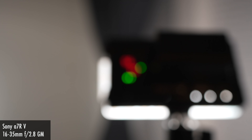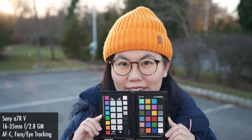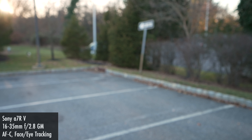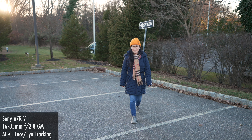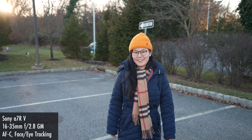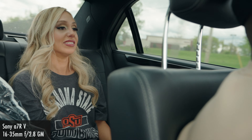Within the realm of bokeh, almost every G Master produces very nice spherical bokeh balls, and the 16-35mm G Master is no exception. Within the realm of autofocus performance, even though this is an older G Master lens, performance here is still easily well on par if not above many of Sony's other G and G Master lenses. This lens can easily keep up with Sony's newer bodies such as the a7R V using its more advanced AI autofocus system.